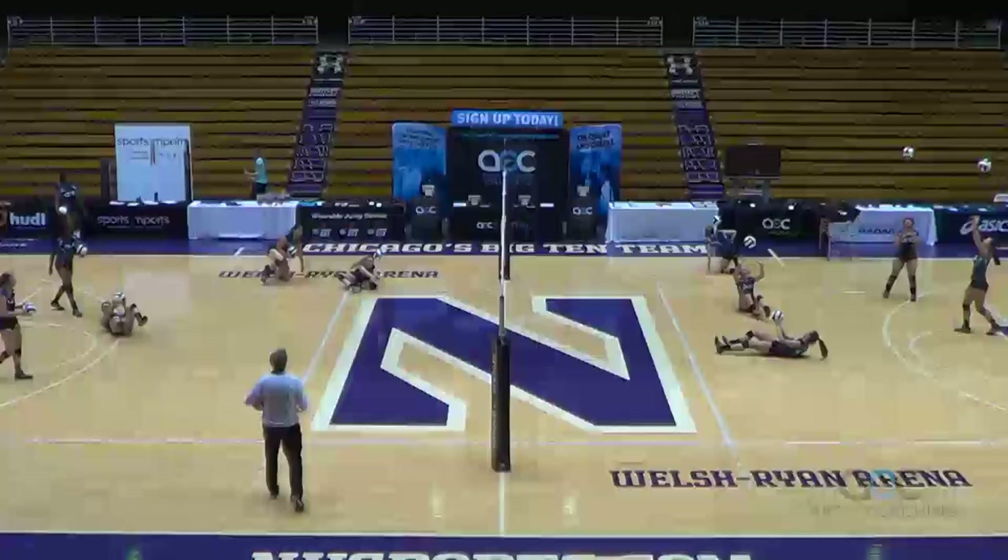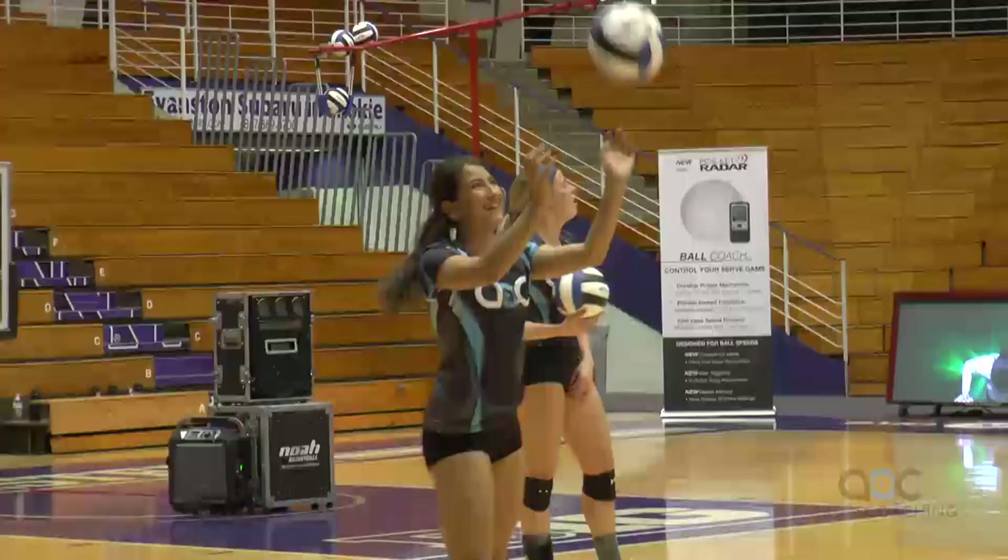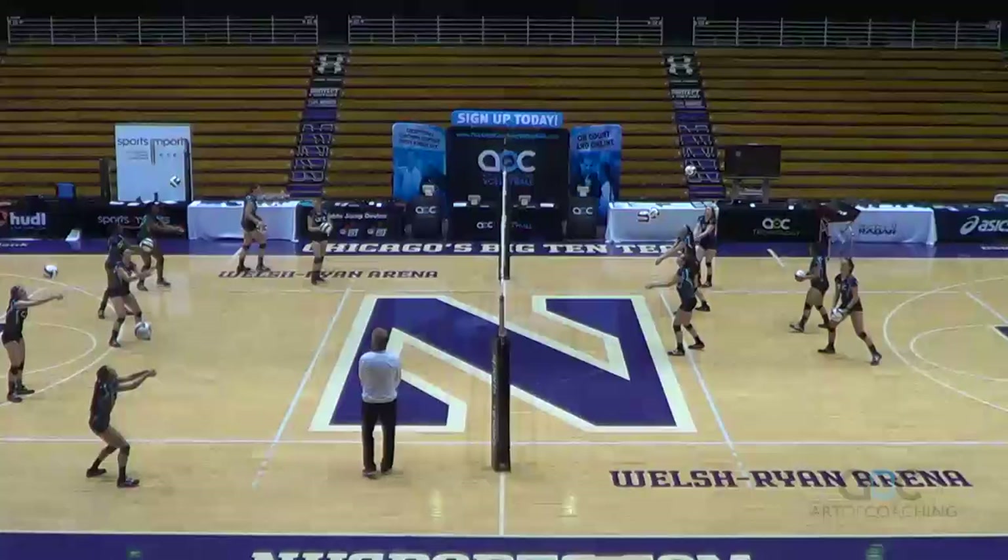Pass, set, right, left. Wendy's going to show us how. Pass, set. Come on, it's not that hard. Pass, set, right, left — like one arm, one arm. Pass, set, right, left. Keep it going. Don't you dare drop that ball.